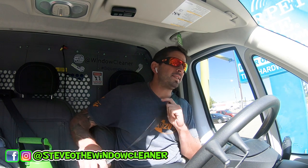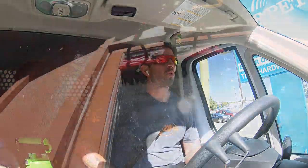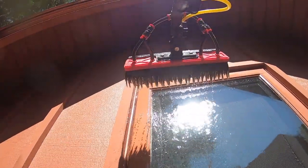A lot of you have asked over the past months and years when it's right to use water fed pole and when it's not. It's not really about right or wrong — it's more about the situation. Construction cleans: I would never use a water fed pole unless something is so out of reach, you don't have the right tools, and you're on a deadline.